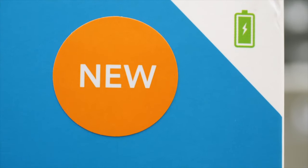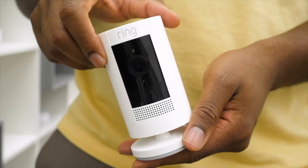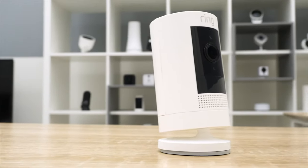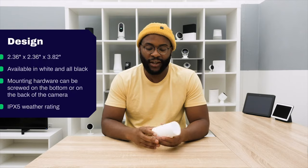Now that we've gone over the pros and cons, let's go over its design. I have to say right off the bat that I'm a big fan of the direction Ring is going with its two most recent cameras, the Ring Indoor Cam and the Ring Stick-Up Cam Battery. It is definitely a better design — not only in terms of the fact that it's petite with a nice white aesthetic, but also in its mounting hardware. With this device, you can not only mount it from the bottom, but also from the back.